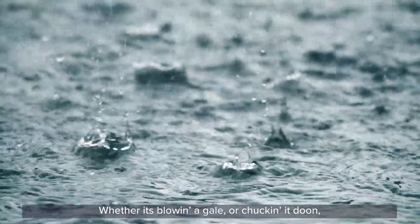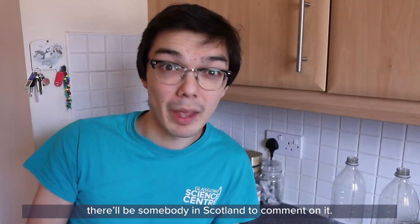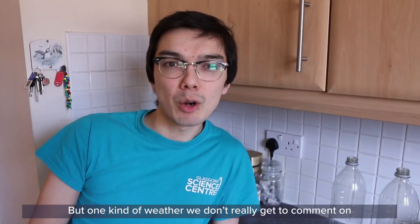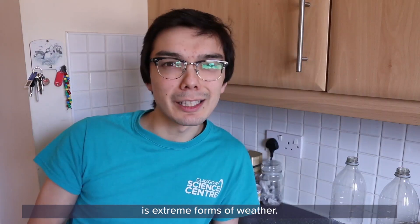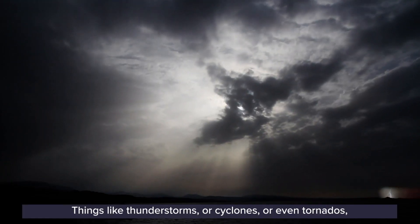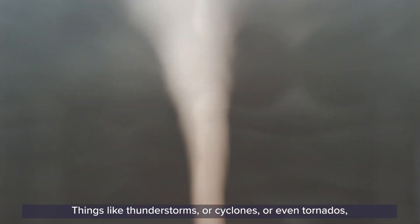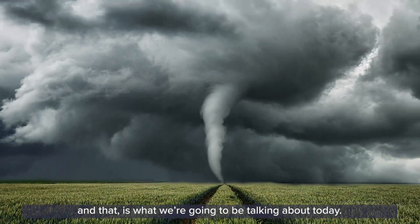Whether it's blowing a gale or chucking it down, there'll be somebody in Scotland to comment on it. But one kind of weather we don't really get to comment on is extreme forms of weather — things like thunderstorms or cyclones, or even tornadoes. And that is what we're going to be talking about today.